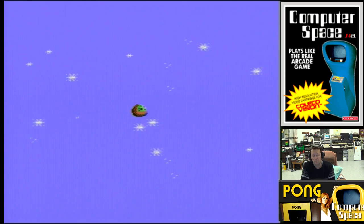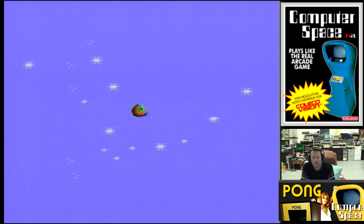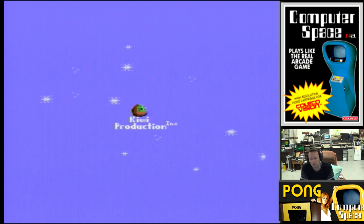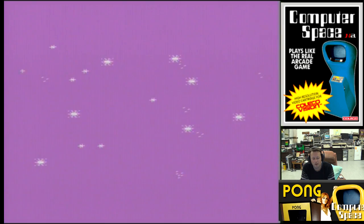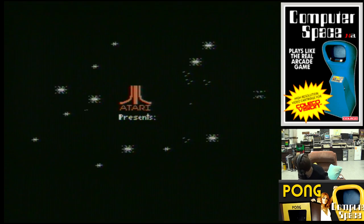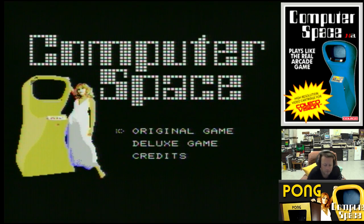Here we go with Computer Space, the first title in the Computer Space Pong Collection. It's done by Kiwi, a very well-known guy in the ColecoVision community and very much a master of the system. So what we have on this one — we've got original game and deluxe game. I know there are quite a few items on the Pong one as well, so we'll go through this.